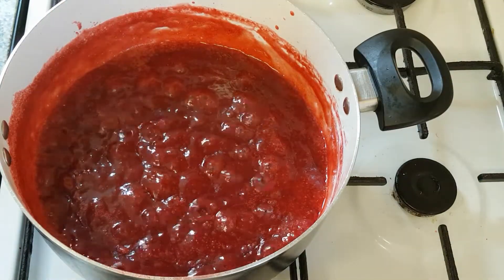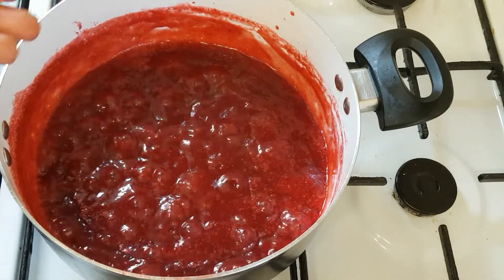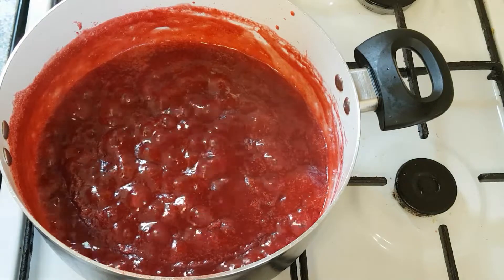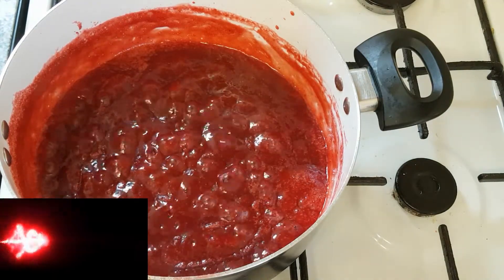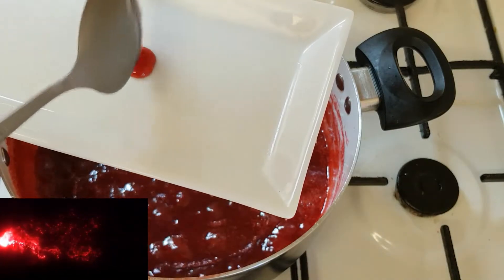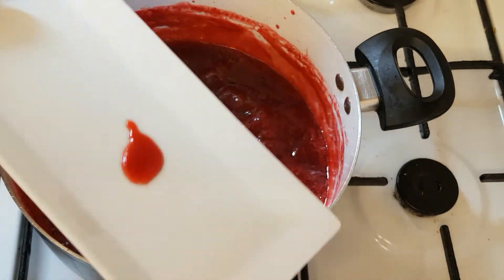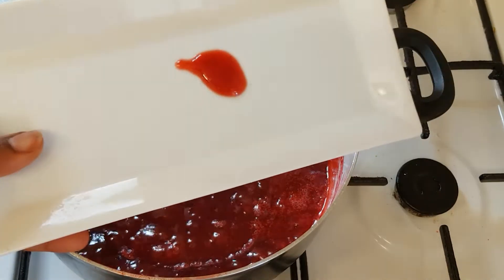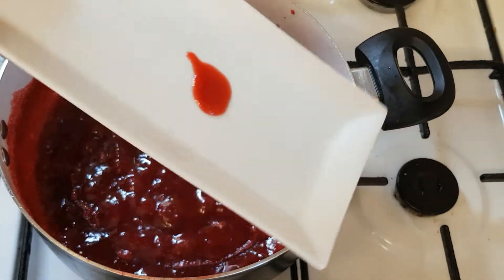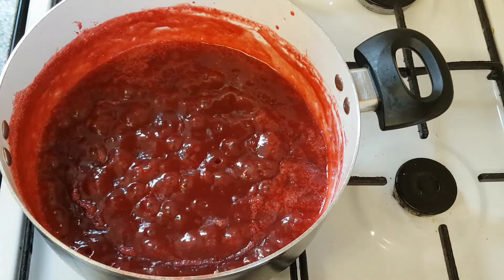Finally, here is our strawberry jam. You can see there are no more bubbles coming out — those white bubbles are gone and it's fully cleared up. That is one sign that your strawberry jam is ready. You can also check it by taking a little bit of the jam and adding it to a clean plate. If it's not running — as you can see here, I'm tilting the plate and it's not running — then your strawberry jam is ready.